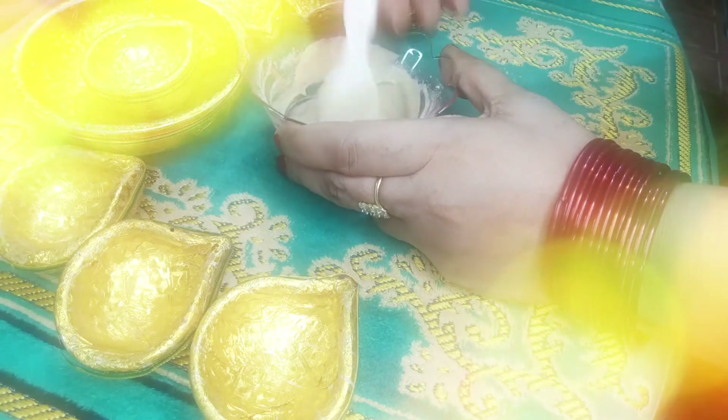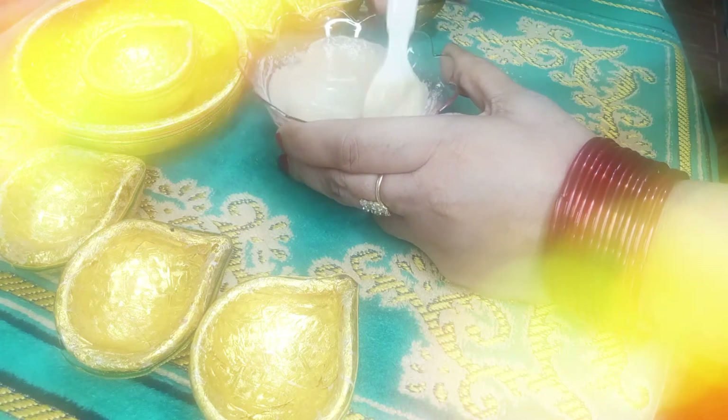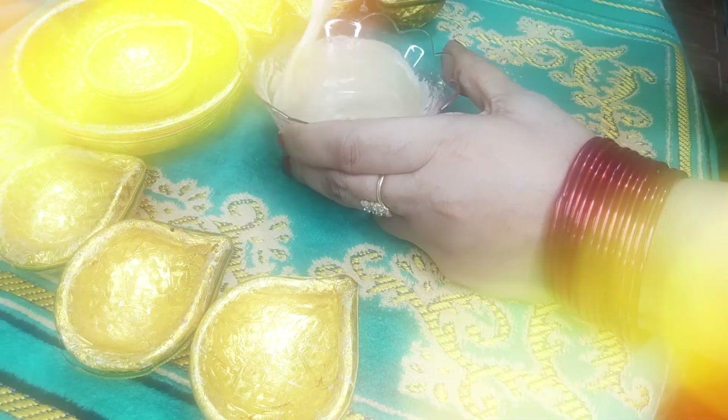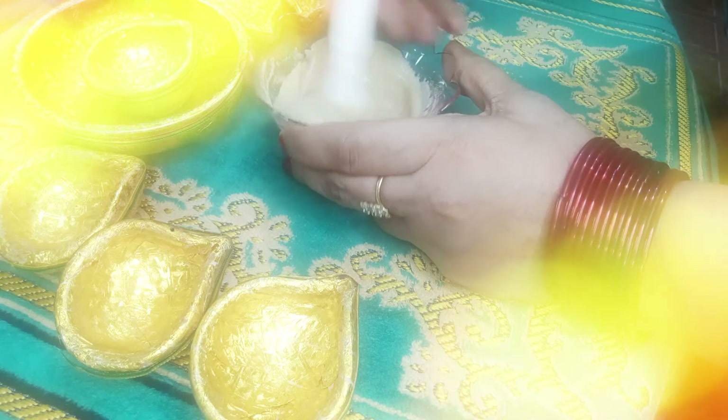When you use this daily for 30 days, you will believe that your skin will be so beautiful. Even if you don't have makeup done, your skin will glow. Inshallah, everyone will say Mashallah — what beautiful skin.